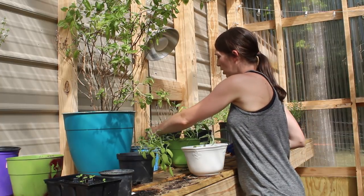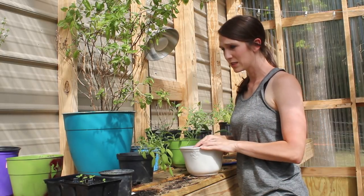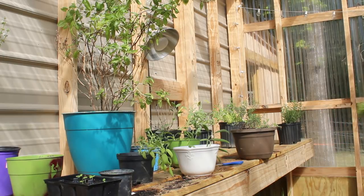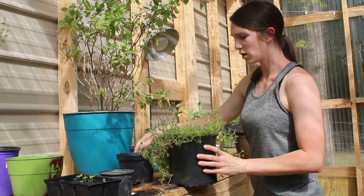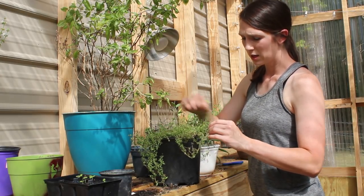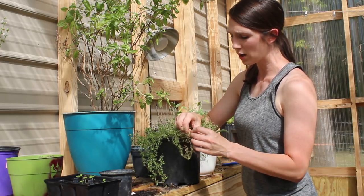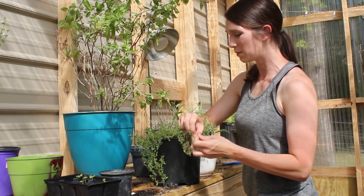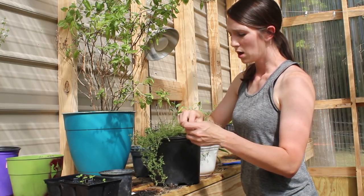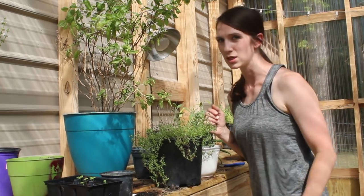Later this afternoon we're going to be out in the garden picking peas. I just did sage, and I have some thyme here that I'm going to harvest. A lot of these have grown a lot and are kind of outgrowing their pots, so I really need to get them replanted. We've been so busy with the garden. I'm going to harvest up my herbs and then once Colby gets home we're going to go pick some peas — so y'all stay tuned for that.